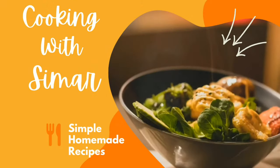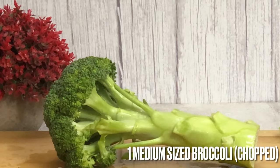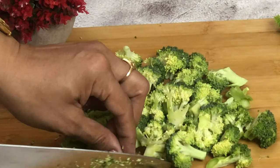So let's start today's recipe. First of all, we will take a medium-sized broccoli. Wash it and cut it into pieces.